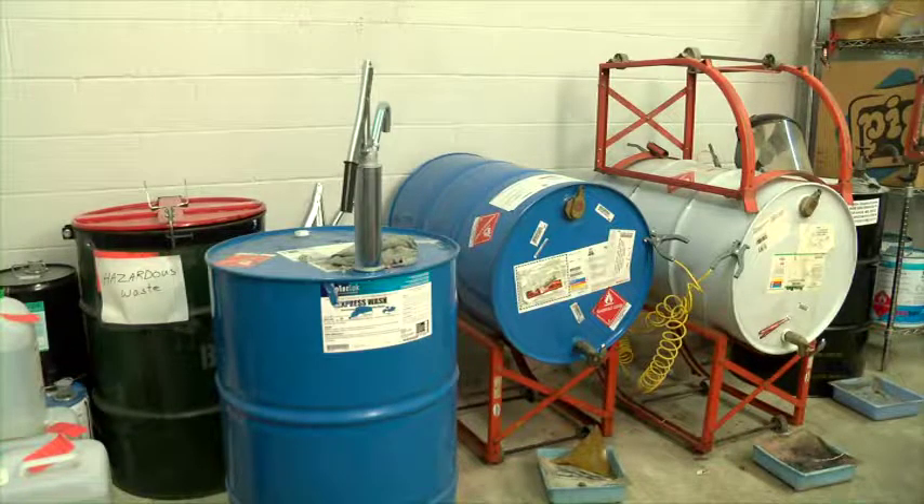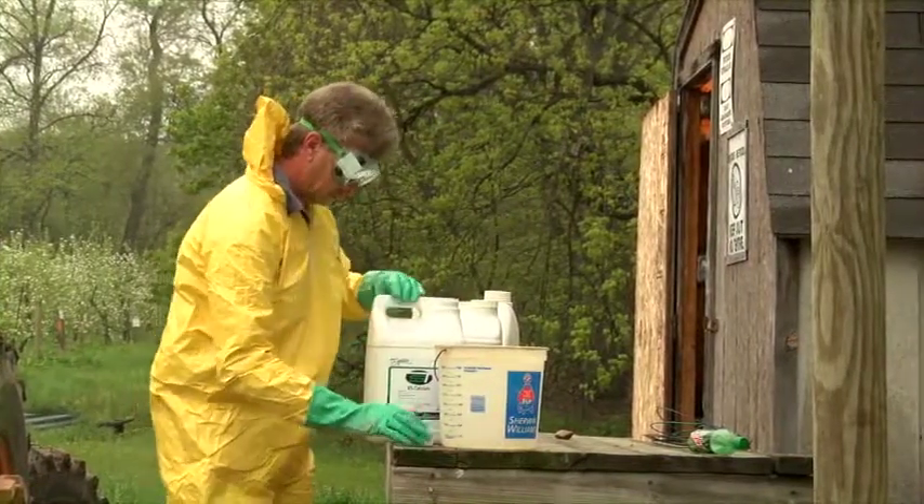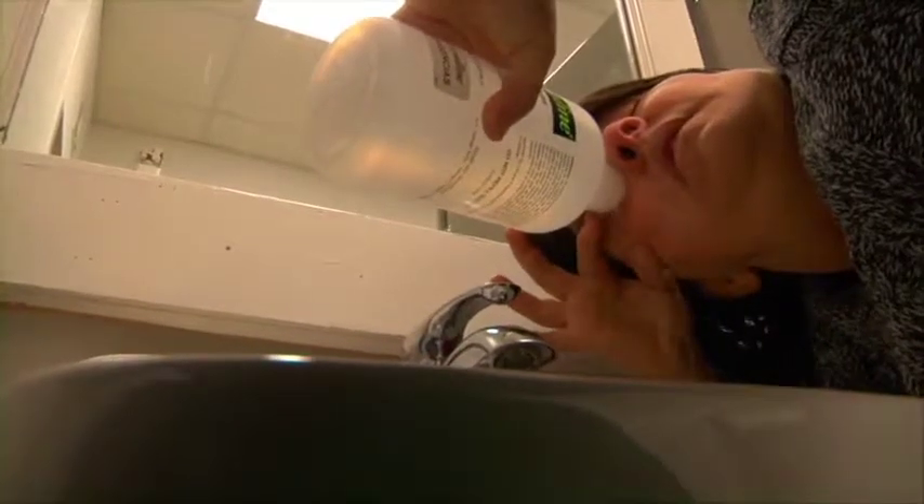When trying to tip and pour from a 55-gallon drum, it's nearly impossible to avoid worker exposure or a spill. And even pouring from a 2.5-gallon container poses risks, from back injuries to the potential of splashing chemical in the eyes.